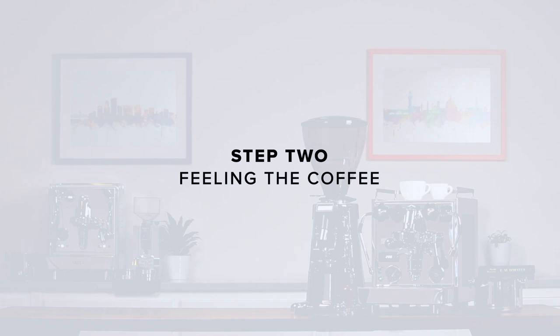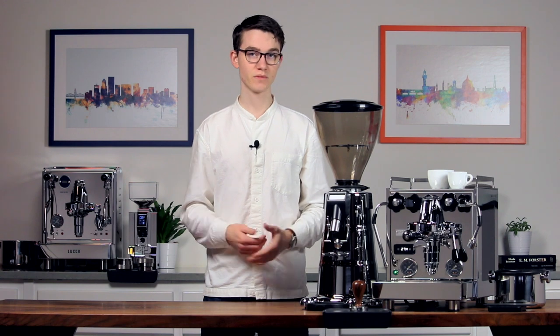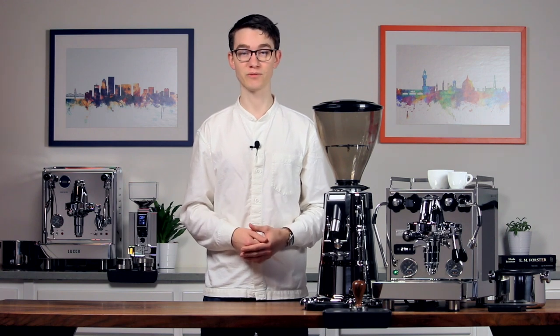Step 2: Feeling the coffee. If you got our exclusive grinder dial-in service, you can skip this step. If you're just excited to get a bit messy, then feel free to come along.